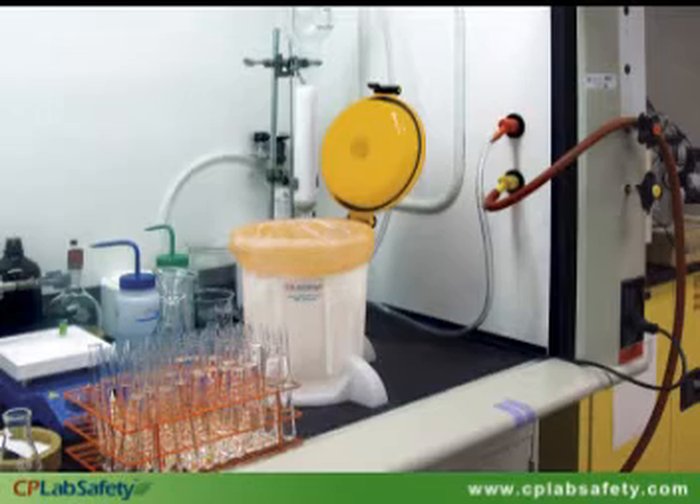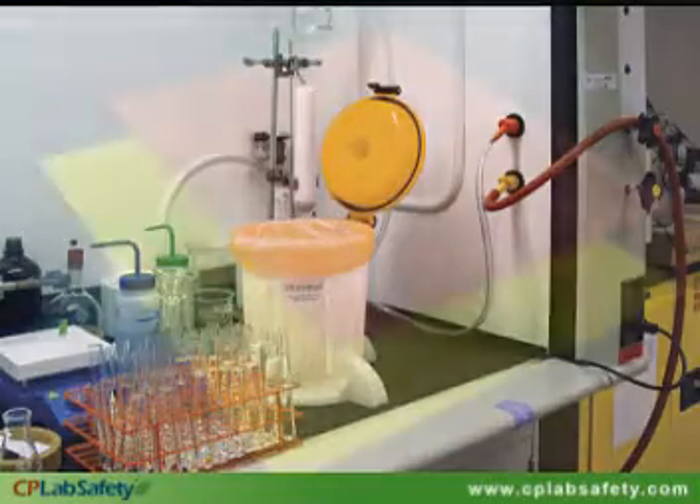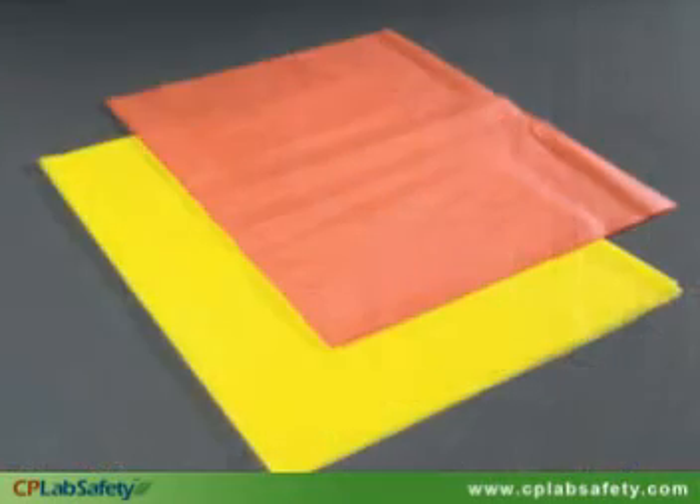It comes with either a red or a yellow lid, and features a sturdy hinge, positive latch, and inner gasket, just like EcoFunnel. Liner bags are also available in either red or yellow to match the lid color.